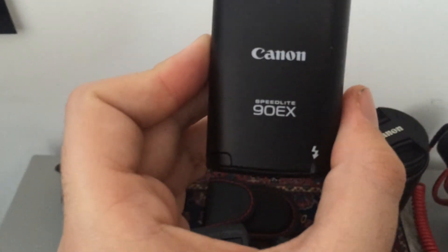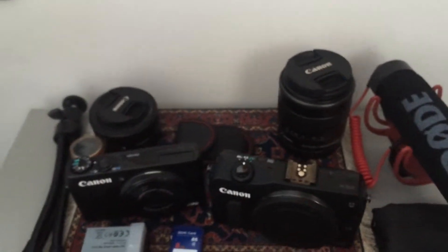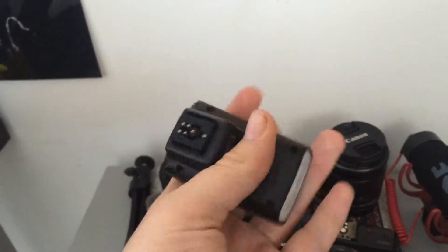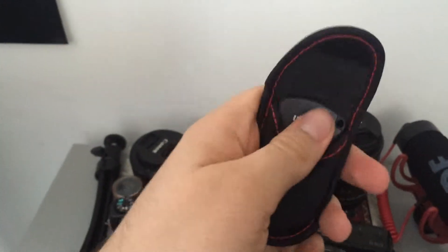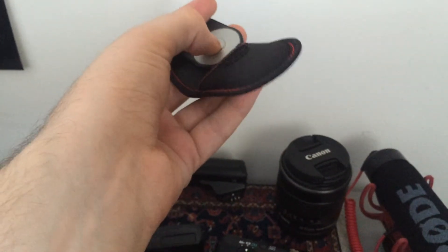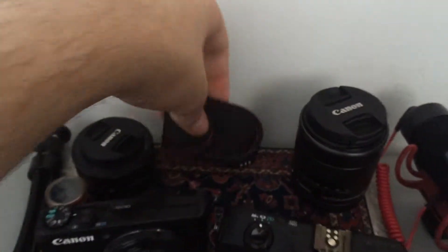This is the Canon Speedlite 90EX, and that goes on top of the Canon EOS M. It's just a very simple omnidirectional flash — there's no diffusing on it and I've got to figure out a way to do that properly. In this little pouch here, we've actually got a remote shutter release, also for the EOS M, although it'll work with a lot of Canon DSLRs. You use this to take a photo rather than putting your hand on the camera — it reduces camera shake, especially when it's on a tripod.